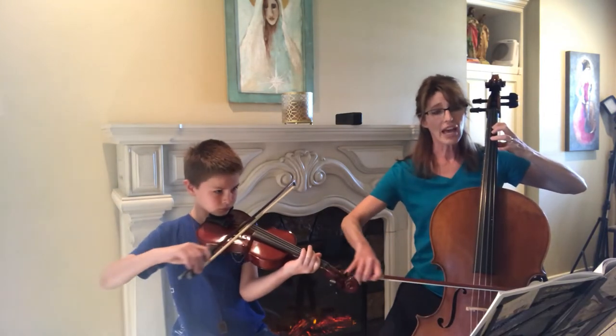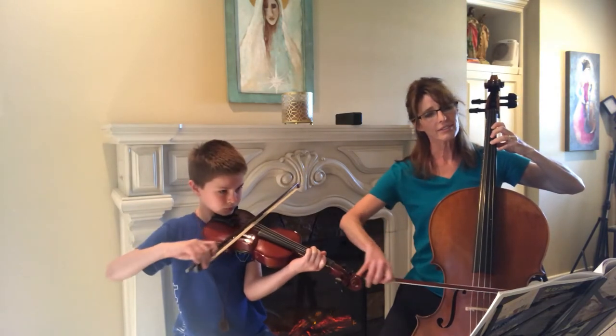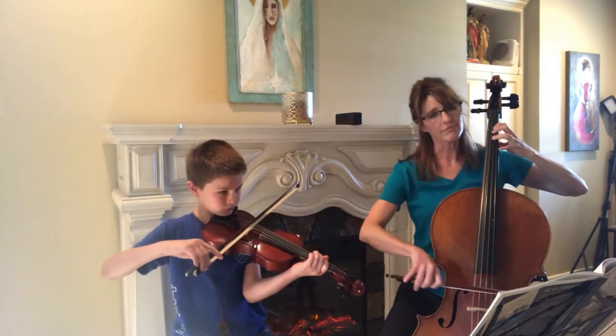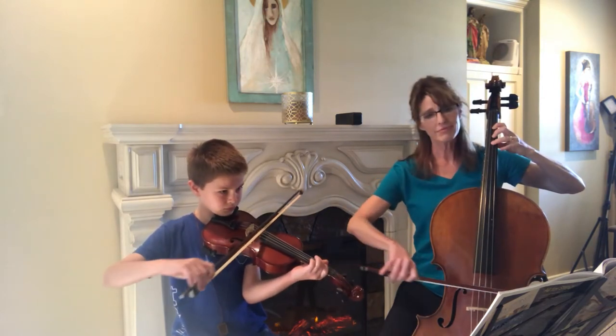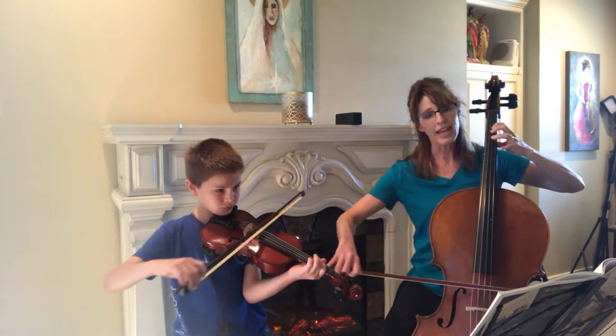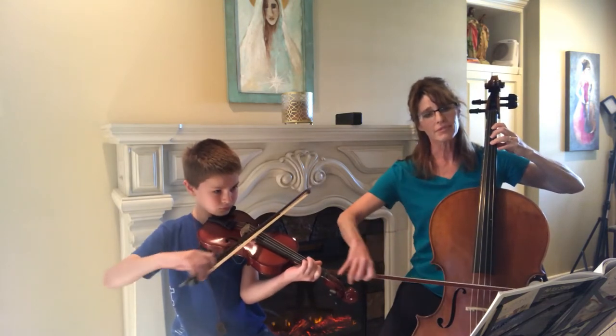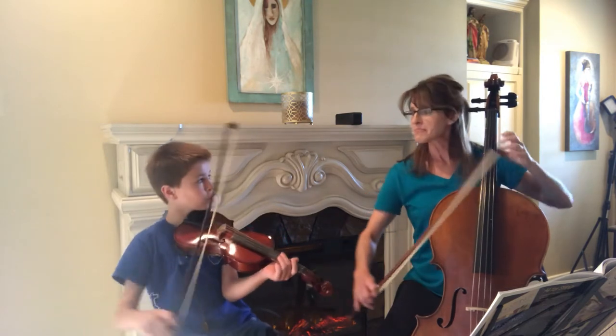E, F sharp, F sharp, F sharp, E, F sharp, D, and the E, D.